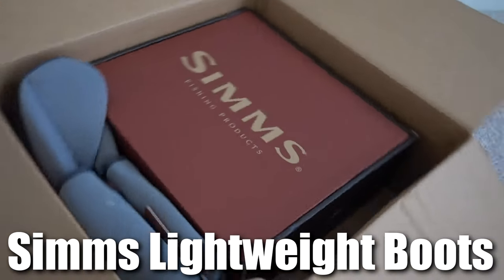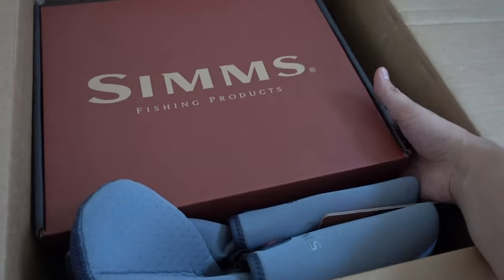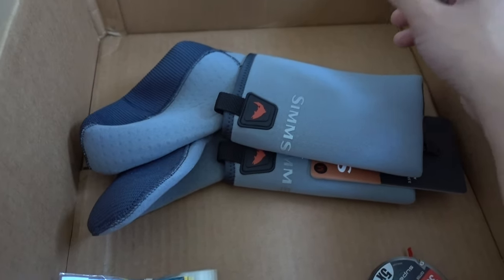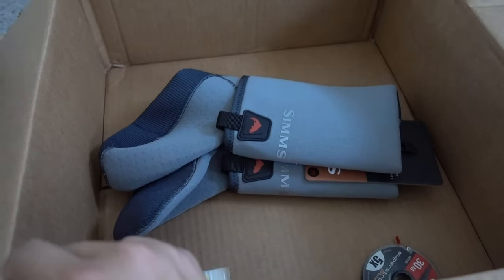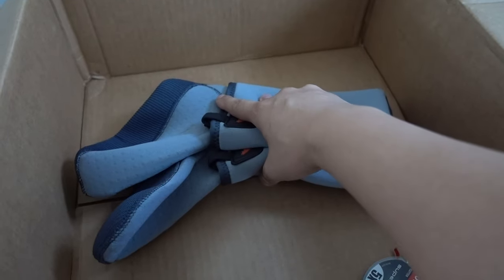I got the Simms wader boots — these are the lightweight version. I'll unbox this in a second. I also bought the socks with this. I'm planning to get the full wader chest eventually, but I want to utilize the boots during summertime. Getting the sock combo with the boots, I can actually use them right now without having to fully use the waders, since it's hot and the water probably won't come up that deep.